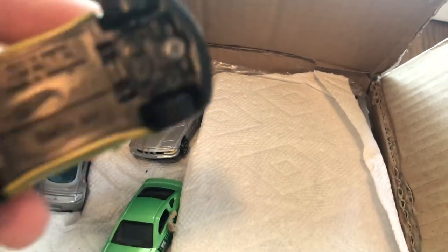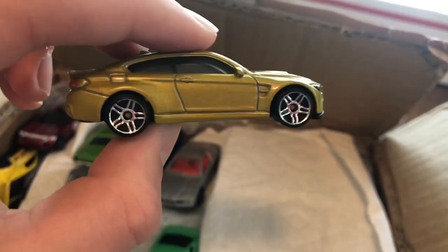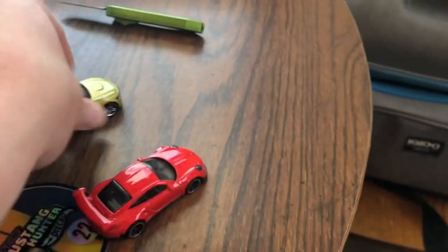This is super cool — this is a BMW M4 in gold. Dude, that thing is sweet. And a Toyota Celica!